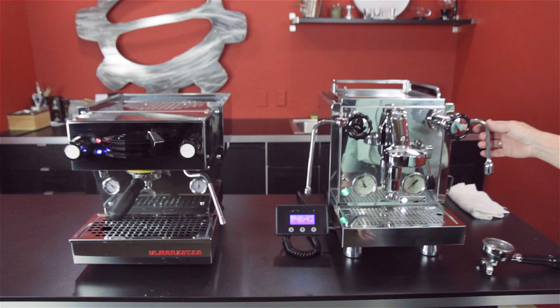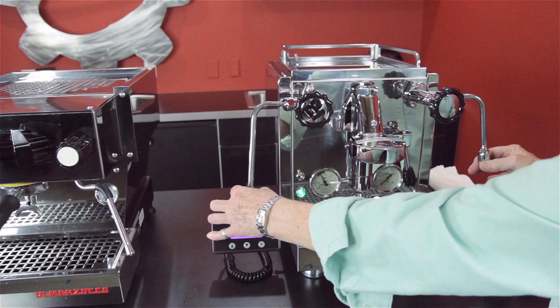Water right here. If you notice, these valves are tipped out a bit — according to Rocket, for easier accessibility when getting your water or steaming your milk. This is a lever machine.